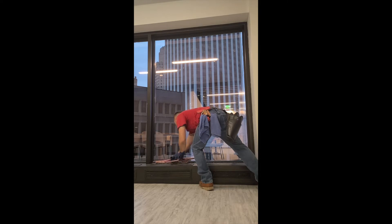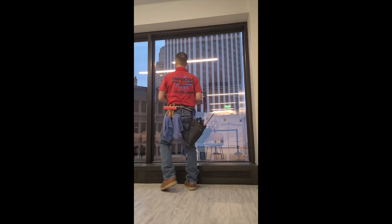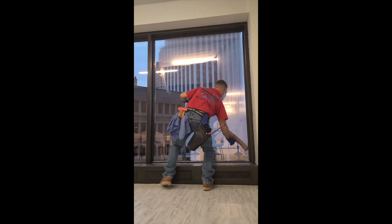I find this to be efficient because it keeps your two side vertical frames clean. Now this is what happens when we don't knock out the corners first.